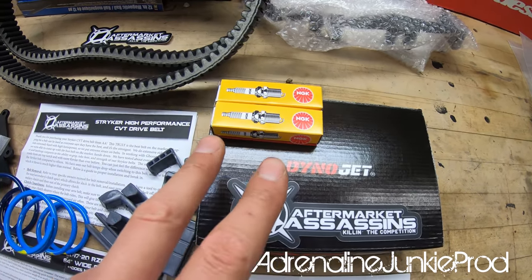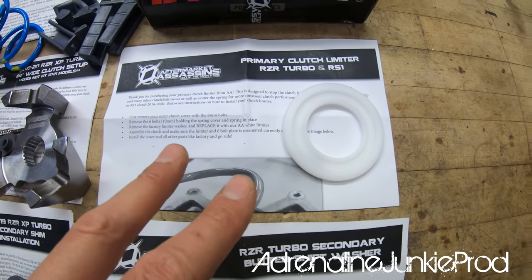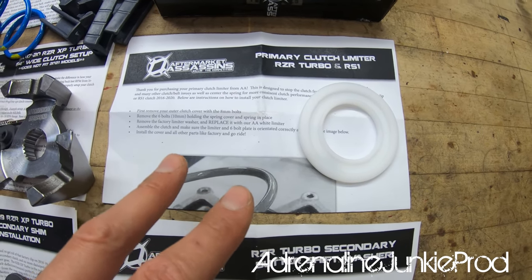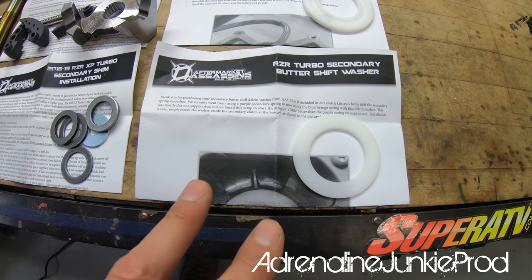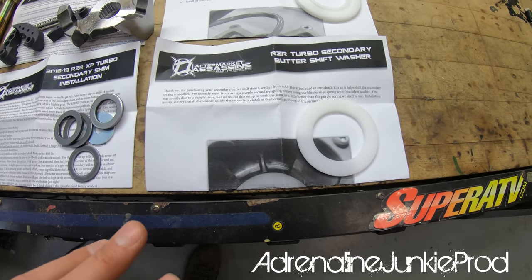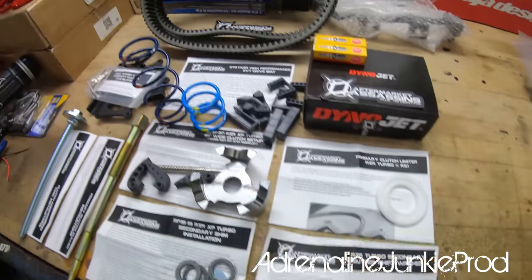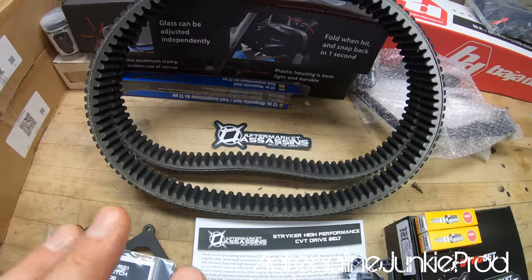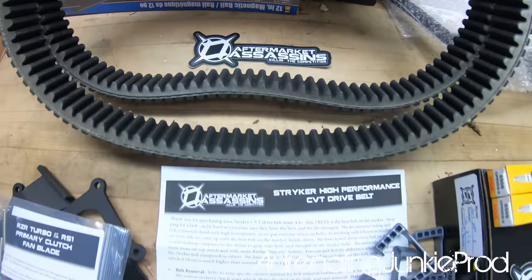We've also got two colder range NGK spark plugs, the primary clutch limiter bushing/washer, the Razer Turbo secondary butter shift washer which improves shift feel, and the two Striker belts — all from Aftermarket Assassins, only the best.